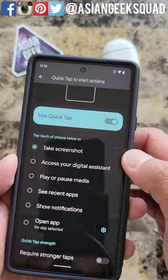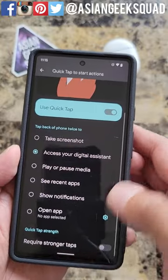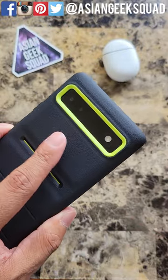Now you can pick the action that you want. For me, let's try access your digital assistant. And this also works if you have a case on.